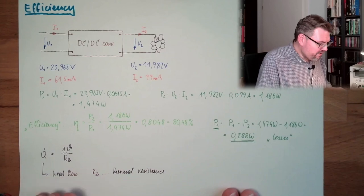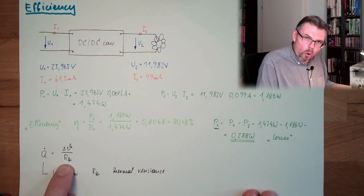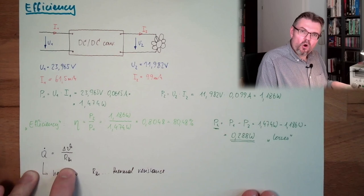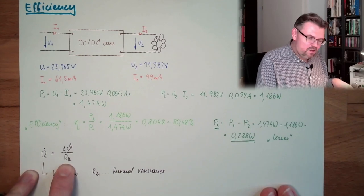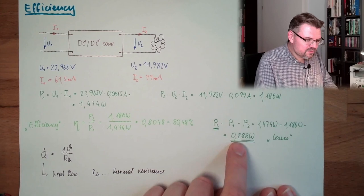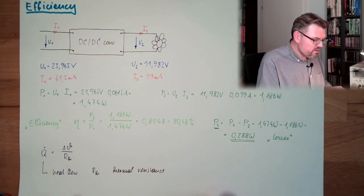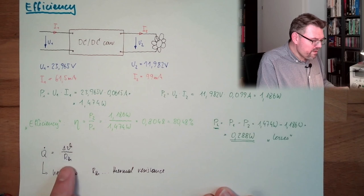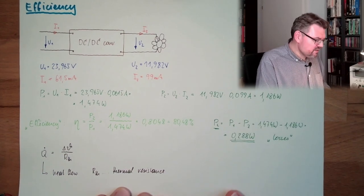If the thermal resistance is low, we don't need as much temperature difference to reach the same heat flow. If the thermal resistance is high, we need a higher temperature difference to reach the same heat flow. We want to achieve a heat flow of 0.288 watts — then our temperature stays constant. To reach this, we can either accept a certain temperature difference, or reduce the thermal resistance so the temperature difference is not as high.